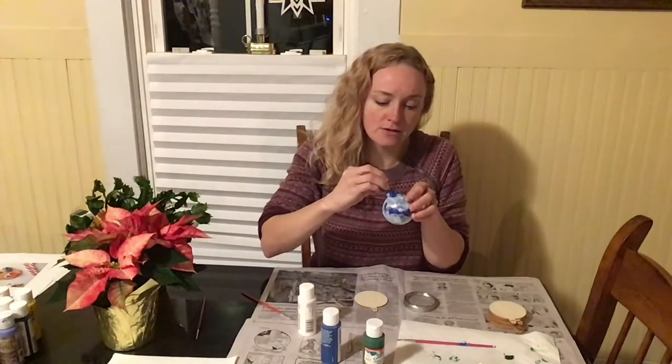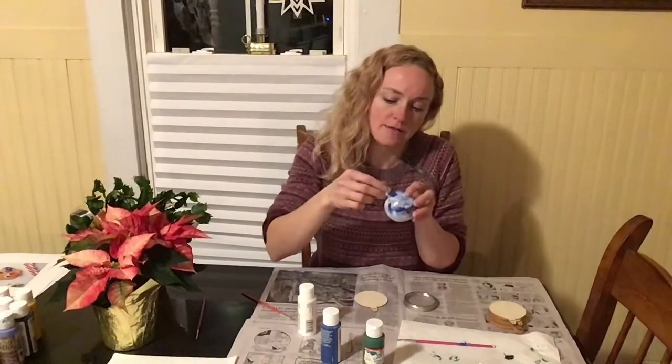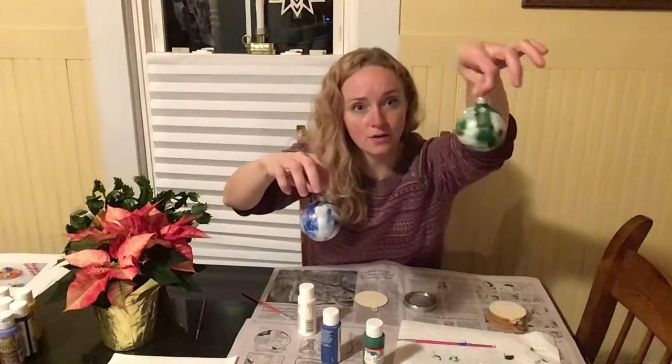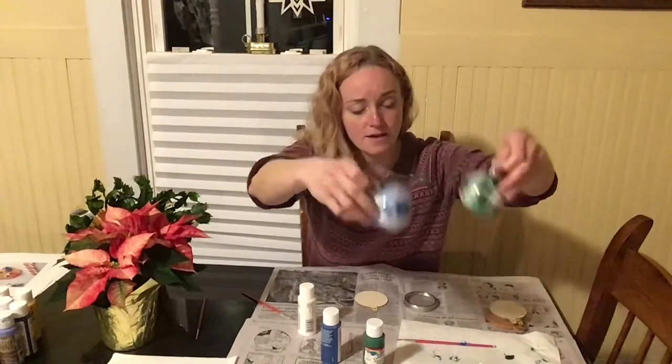Once you have a pattern you want, simply set it back upright and let it dry. I'd recommend leaving it to dry open — it'll dry a whole lot faster — then put the stem back on. You can add glitter if you want a little more shimmer. Be careful given how fragile the ornament is, then pop the top back on to make sure it's secure. Here I have a green and white one and a blue and white — you can see the different effect on each.